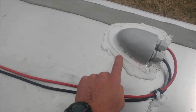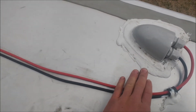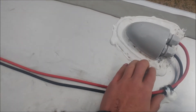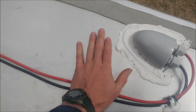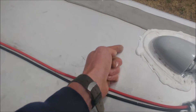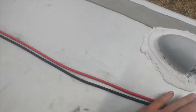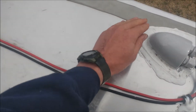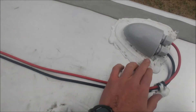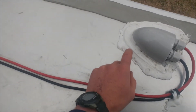The sealant runs about eight or nine dollars a tube. A quick note: when you install this, make sure to wipe your area down with something like acetone cleaner. Make sure you clean your area really well so this stuff can stick, especially if you've got an older RV or older roof surface with an oxidized surface — whether it's fiberglass, aluminum, or wood.